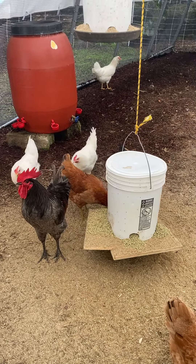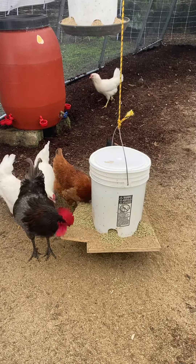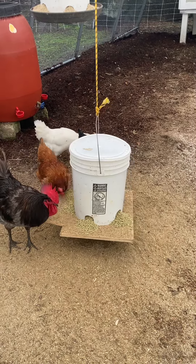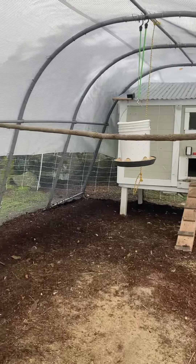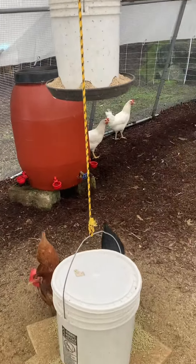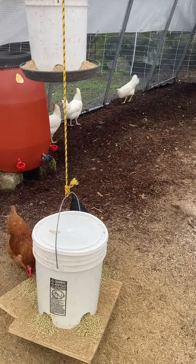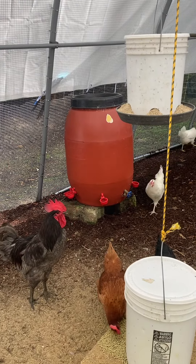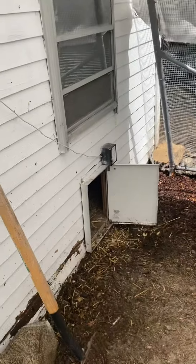The family's going on vacation for about a week and we're going to have somebody come check on the chickens maybe once or twice. Let me show you how we're planning to do this without much daily care. We've got three automatic feeders — all five-gallon buckets holding just about a 40-pound bag of feed — and a 55-gallon drum automatic chicken waterer.